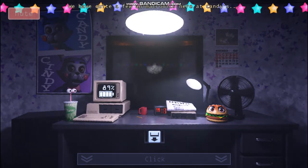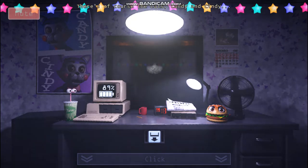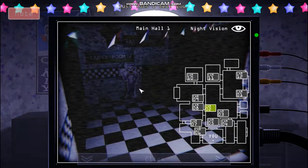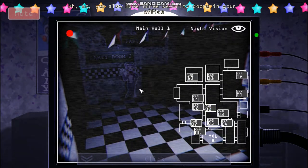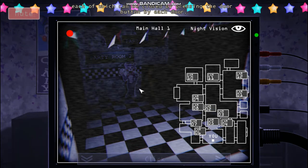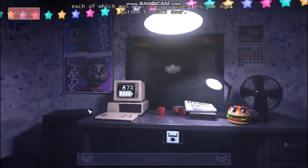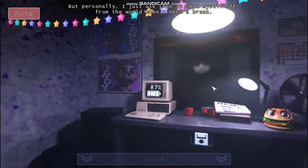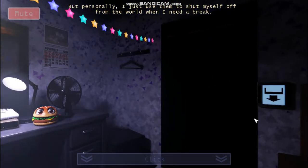We have quite a few animatronics here at Candy's — there's the cats Candy and Cindy, there's Chester the chimpanzee, the penguins, just lots of them. You also have three security doors in your office, each of which can be closed by pressing the door button. These are here in case you're in some sort of danger, but personally I just use them to shut myself off from the world when I need a break.